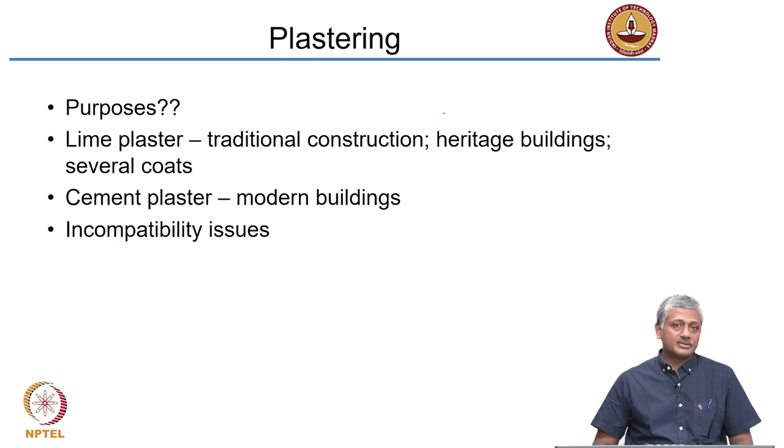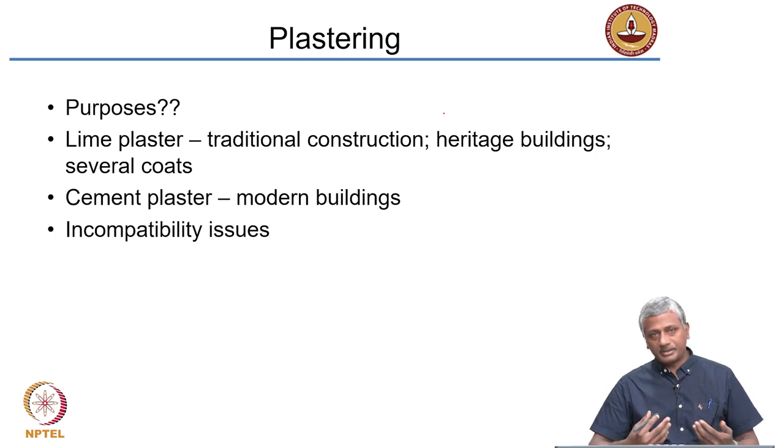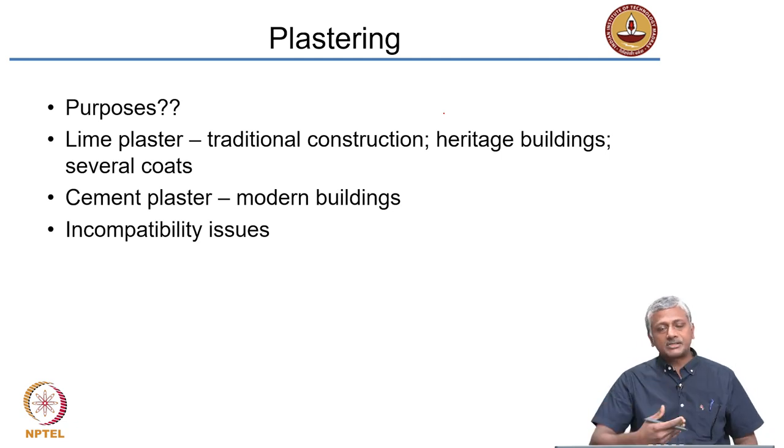In India, a lot of concrete also gets plastered, which is a futile exercise that wastes money. If you do not use proper formwork for concrete, you often have the need for plastering, but as far as possible, avoid plastering concrete. Brick walls and stone walls are very often plastered, especially for residential construction. In older heritage buildings, lime plaster was used — the binding material is lime rather than cement. These heritage buildings use lime mortar for binding the units and lime plaster for covering the surface.